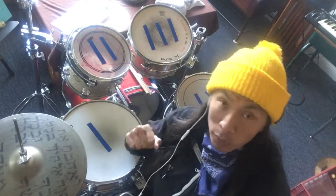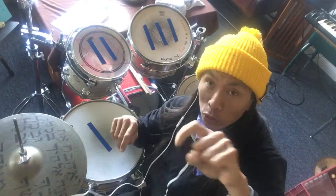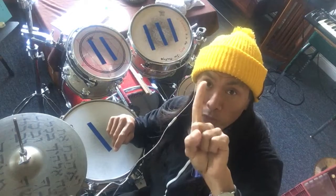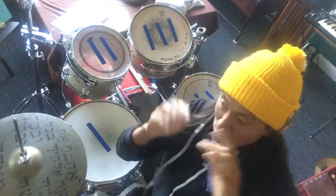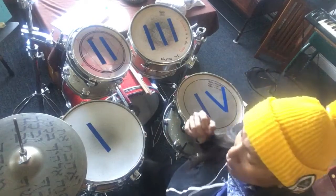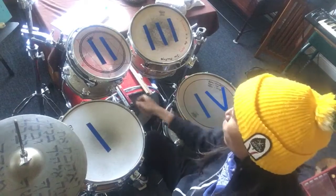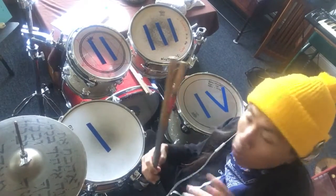So for today's rhythms, we're actually going to do two measures long. Instead of just doing 1, 2, 3, 4, we're doing 1, 2, 3, 4, 1, 2, 3, 4. That's two measures. Each set of four is a measure. I'm making this easy on you guys. Not only am I going to count along — 1, 2, 3, 4, 1, 2, 3, 4 — the whole time.